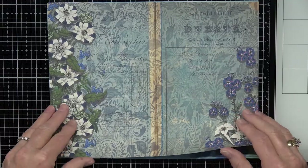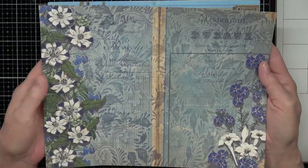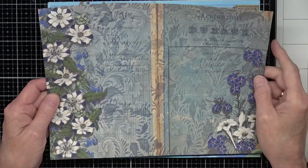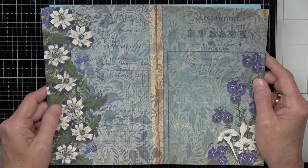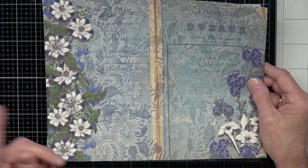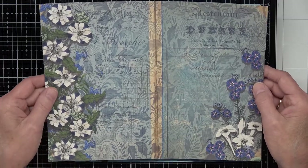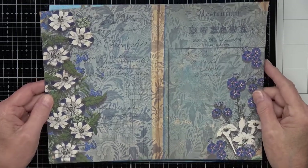This is page four — pretty, isn't it? It's an old book. I am a member with the Graphics Fairy and I get a lot of my images from there. I also gather images from the New York Public Library digital collection. You have to make sure you click on the copyright-free, free-for-use images. As a side note: always go back and check after a couple months, because sometimes images get put into a collection and are no longer free for use.